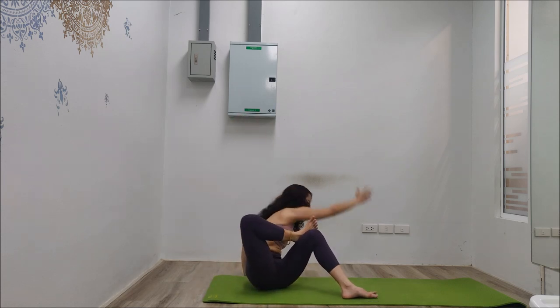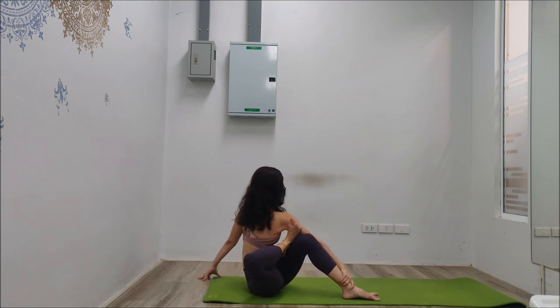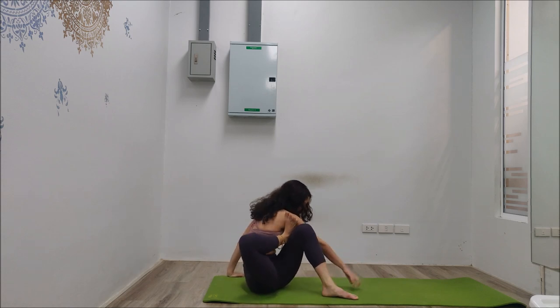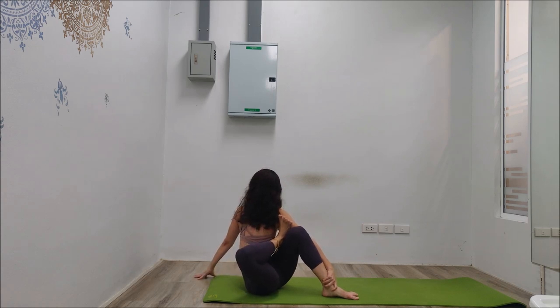Grab the left ankle and turn as much as possible. Now I want you to try to push the right foot into the shoulder — into the tricep. The deeper the better, so create more space and turn as much as possible. You can move your left hand to the right side — turning, turning. Big inhale, exhale, four more deep breaths, creating more space and a deep stretch.